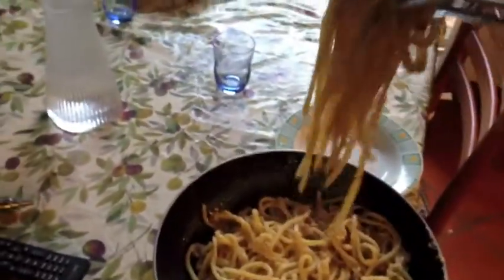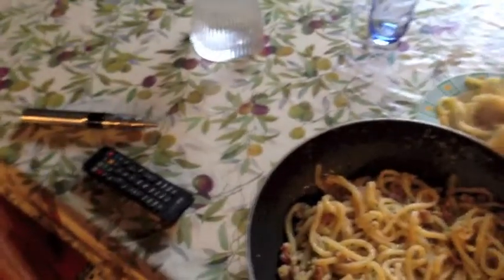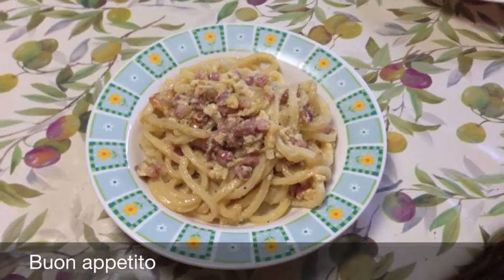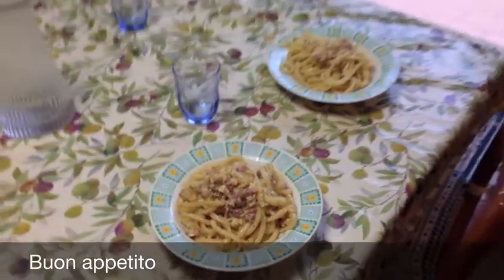So we bring it to the table and we make the plate. Carbonara — buon appetito, from me to you. Bye bye!